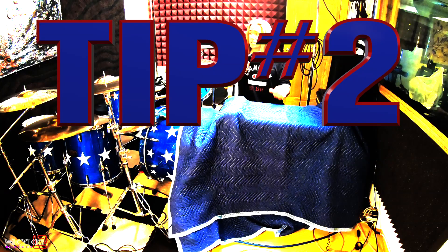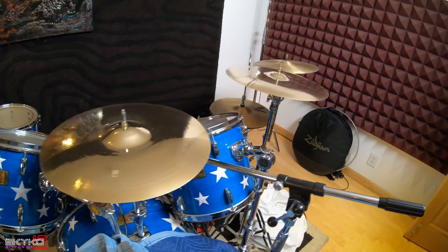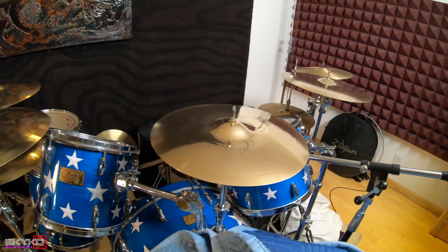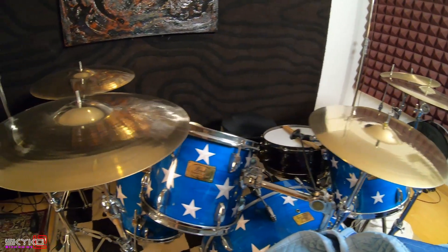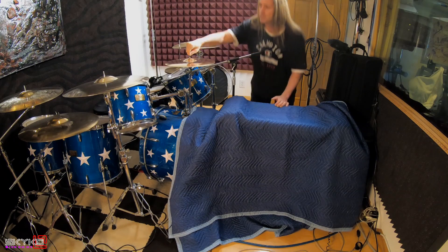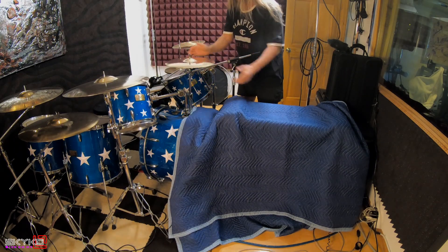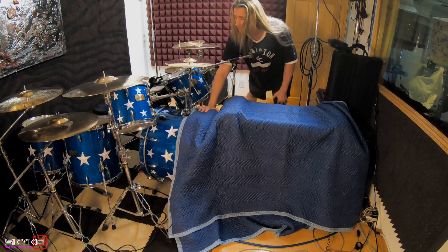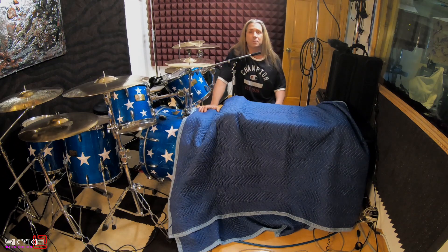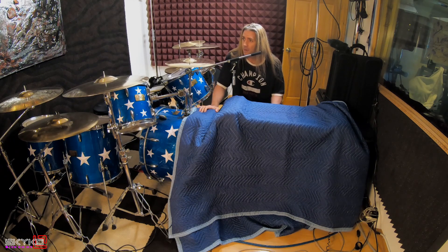The second technique — you've probably seen this before — but a lot of drummers don't have the felts and top wing nuts on, just because it's easy to take off your cymbal if you're doing a gig afterwards. But I experimented and found out that it actually brightens up the cymbals. So that's tip number two.